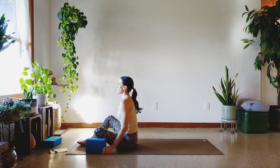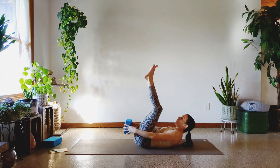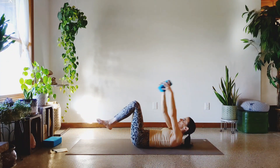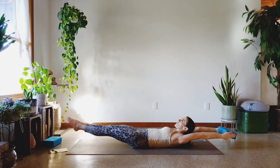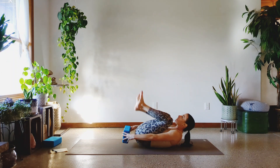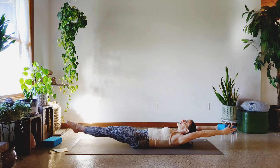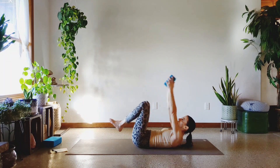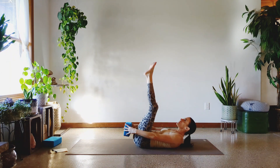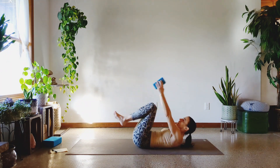One last set of the neck torture. Hollow body hold. Ready? Hold through. One, two, three, four, five, six, seven — you're getting there. Eight, last two. Nine, and ten. Good job. That one was tough.